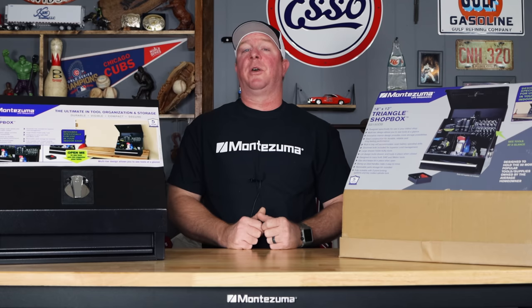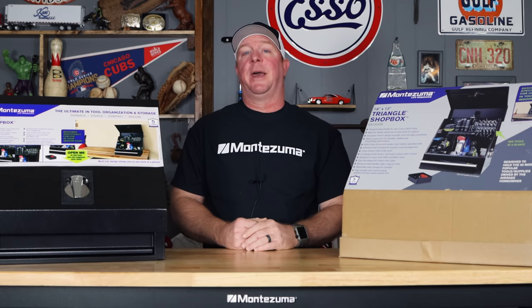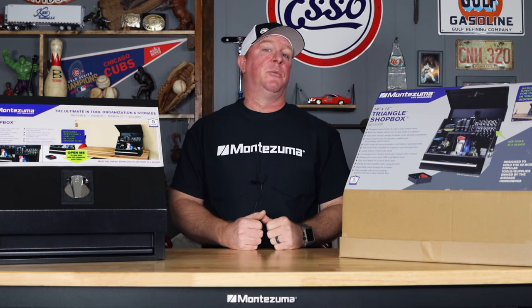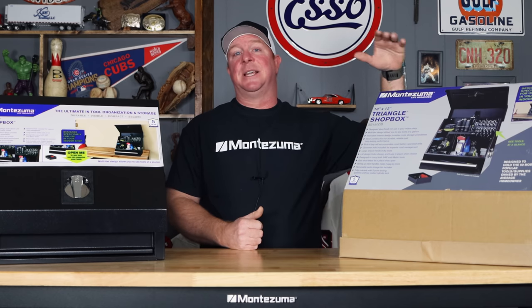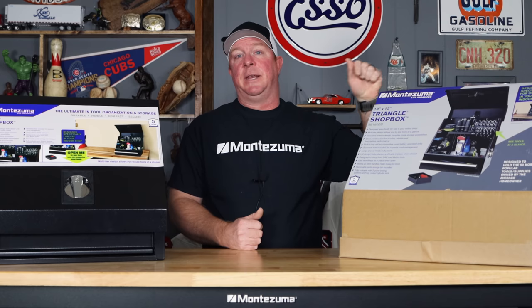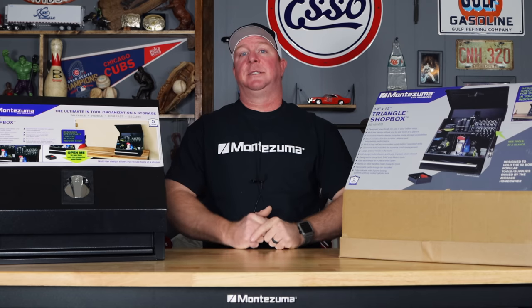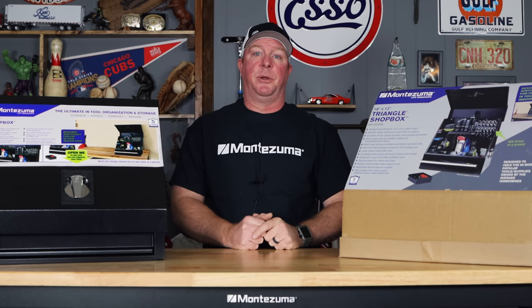What's up guys? Today we got a really cool video that I want to share with you guys. It's something I'm very proud of and this is the new Montezuma shop box. This is the SB180DB. You won't believe what all will fit inside of this thing, so take a look because it is pretty cool.